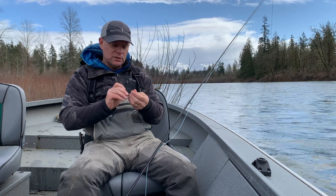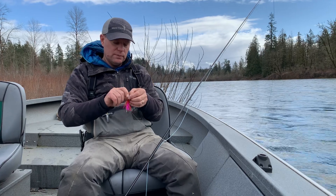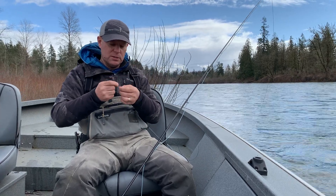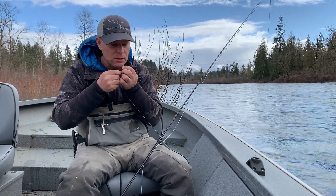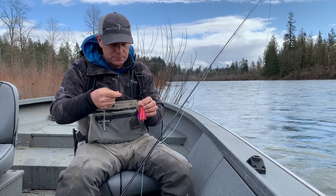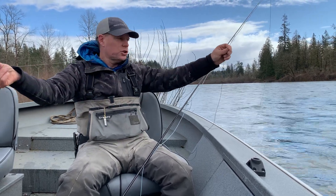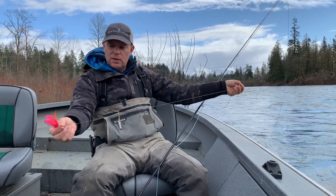Tie this on with the lefty's loop knot — it's a fixed loop knot that works really well because that fixed loop keeps the fly with the ability to move and breathe and swim and look alive in the water. Add a little moisture on there, and what you end up with is — see how that fly can move and wiggle and look alive in the water.